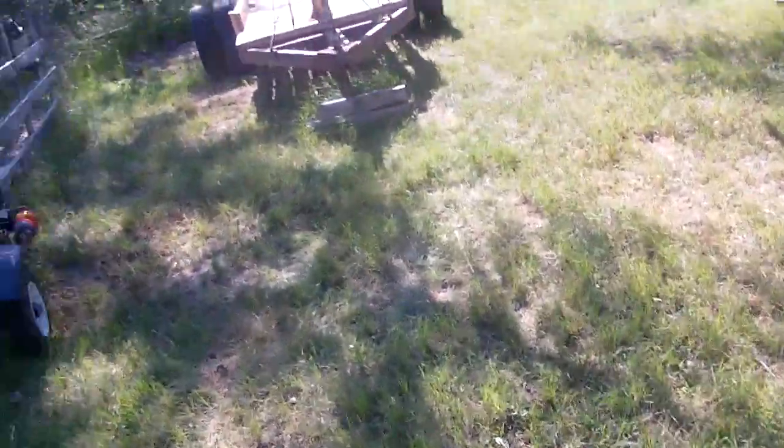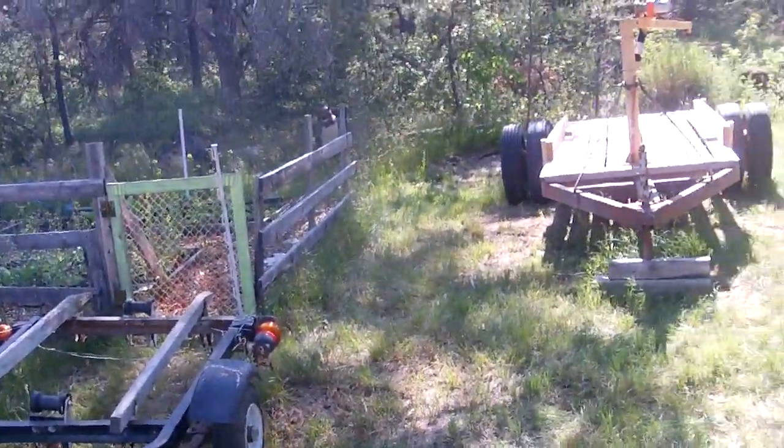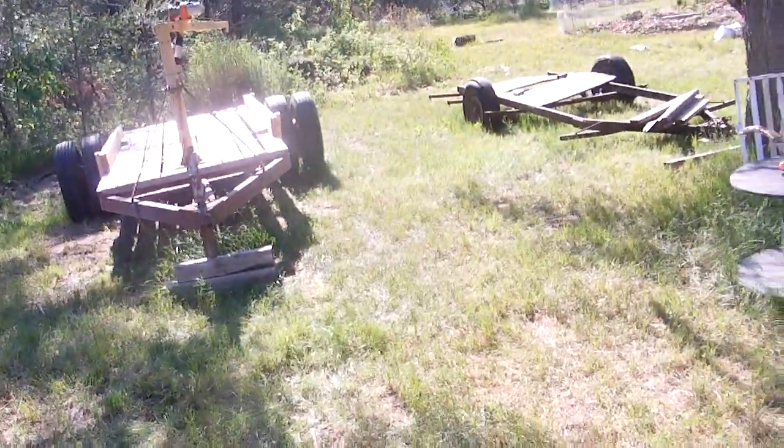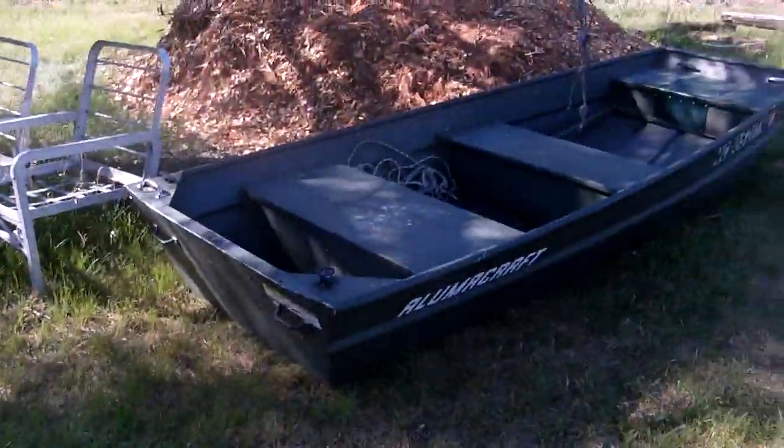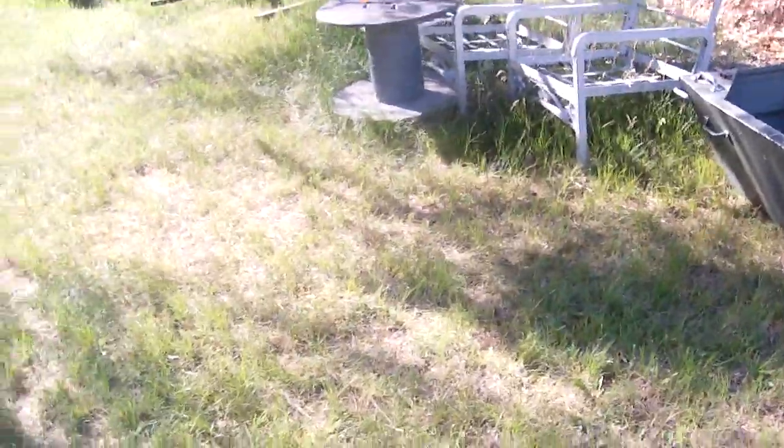Troy did some mowing — he mowed over there with the push mower and then mowed all around here. Me and him moved the boat trailer over and moved the boat so we could get to it. Cleaned the deck off.